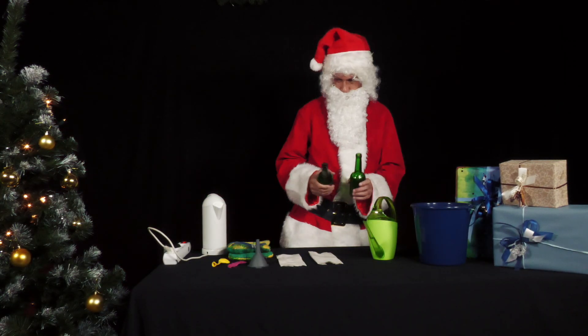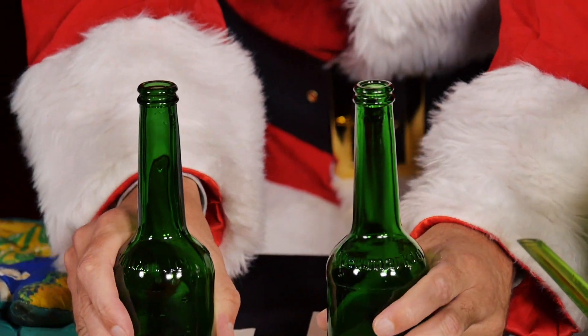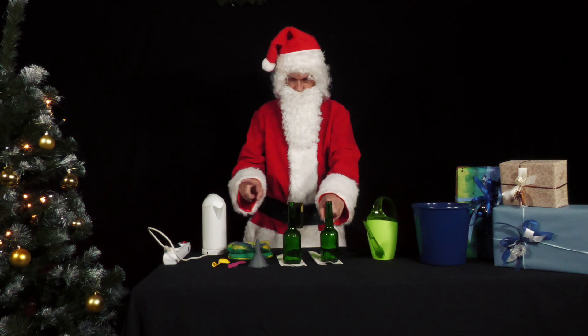Mr. Santa celebrated with his friends last night and is just clearing away the bottles. Then he gets an idea for an experiment. He takes two identical, preferably dark, glass bottles.